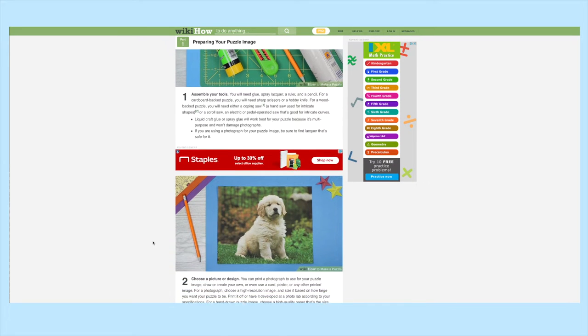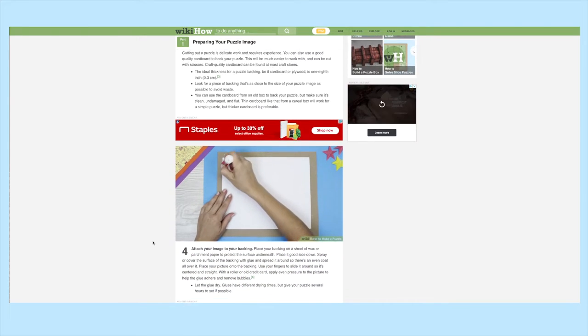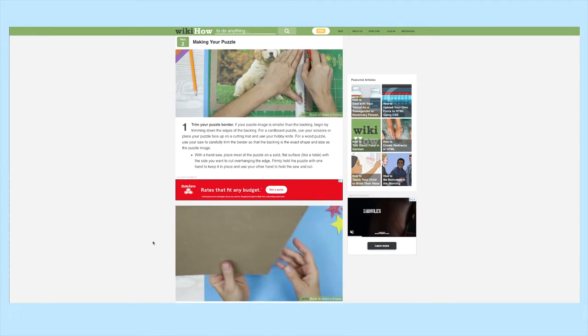It's just that a lot of times when I see DIY videos, I can tell that the person who made the video has made that project 37 times already, and I feel like it would be so helpful to see someone make something for the first time, so that I can have a more realistic idea of what mine might look like since I don't have any practice.